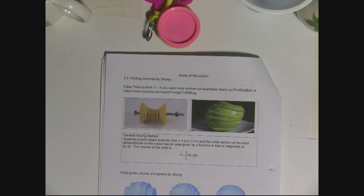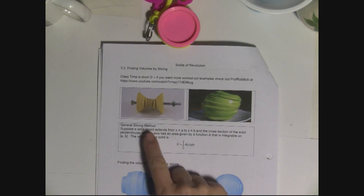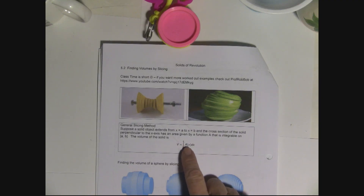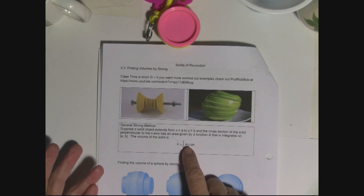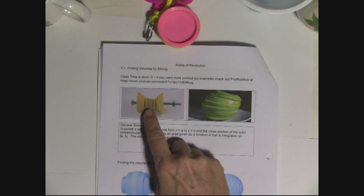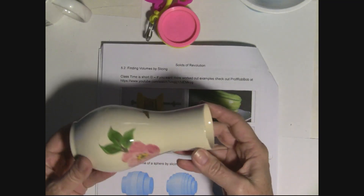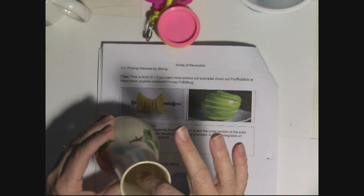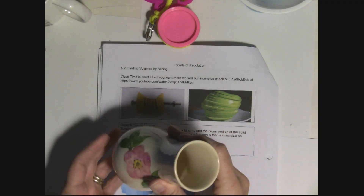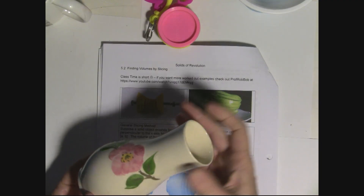The general slicing method: you can find the volume by integrating — the integral sign is a big S meaning sum — by summing up the volumes of the pieces. We're going to do things that are circular, so they have a center. Some will be solid and some will not.